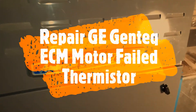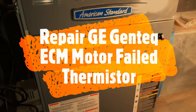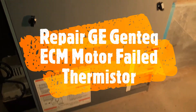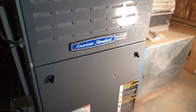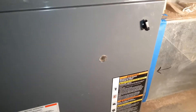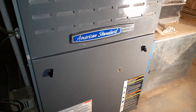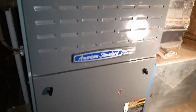I have an American Standard Freedom 80 Comfort R, and this is made by Trane, so if you have a Trane furnace it's very similar. This furnace is from 2006 and it's now January 2021. If you subscribe to my channel, I have a few other videos on how I repaired this furnace. The problem I have today is the blower fan is not working, and it has happened before.